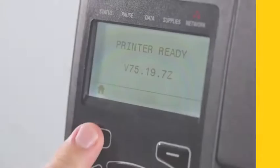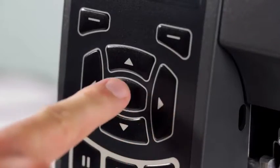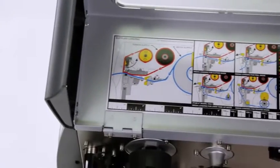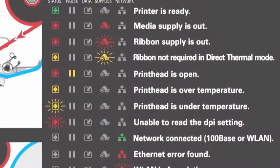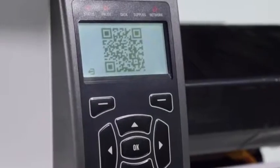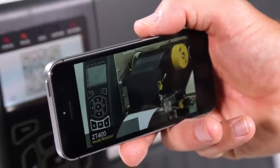The ZT400 series has a new intuitive user interface and sealed keypad for easy cleaning and easy-to-interpret status indicators. QR codes, dynamically written and displayed based on printer error states, take users directly to troubleshooting solution videos.